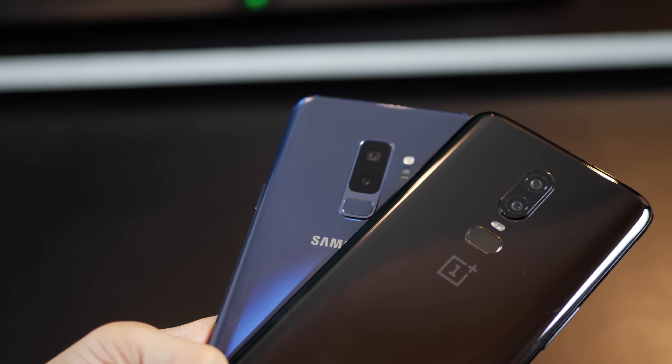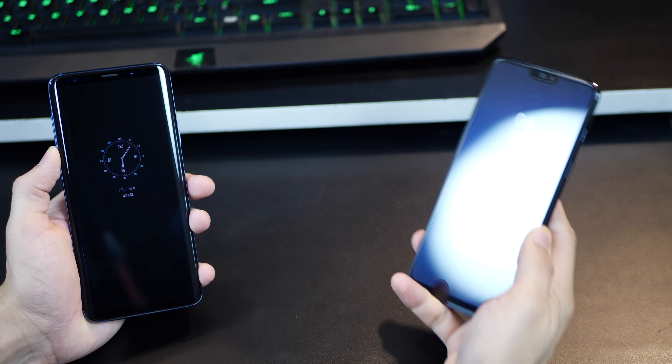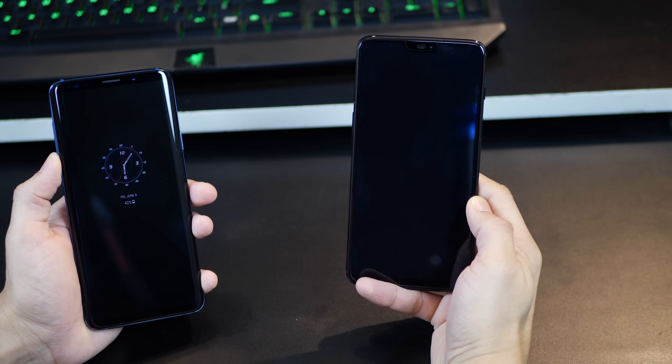Please note that all of these pictures were taken in auto mode. No adjustments or corrections have been done and no gimbals were used when taking these samples.